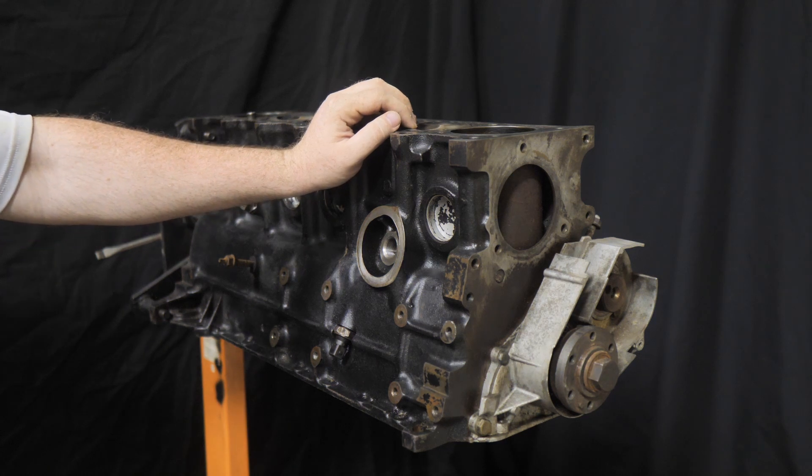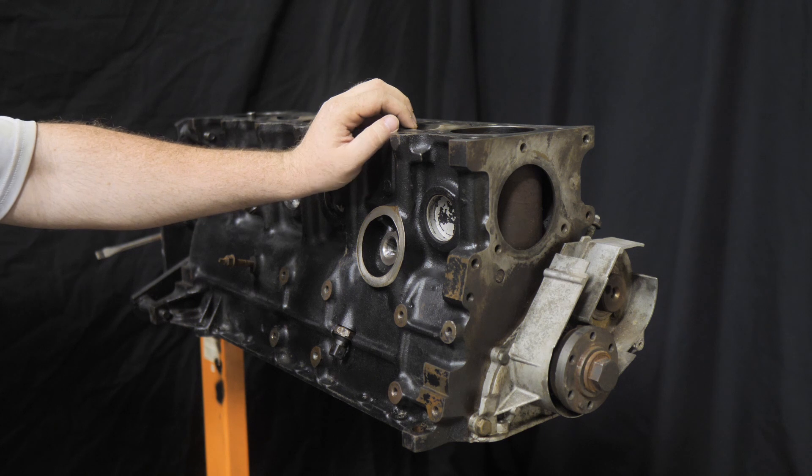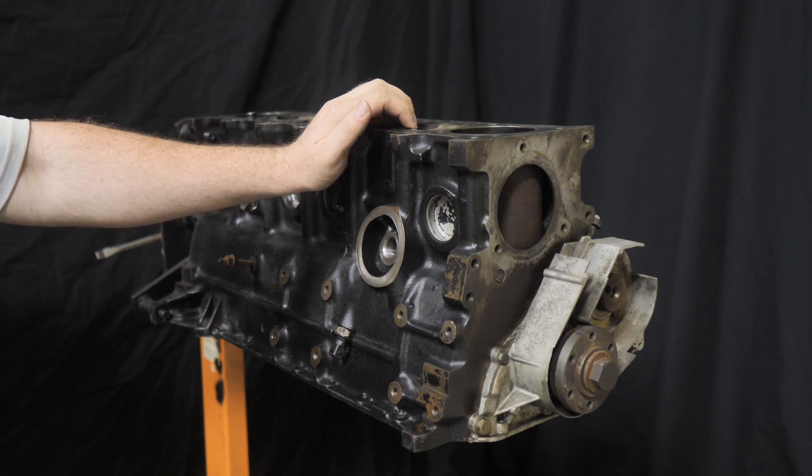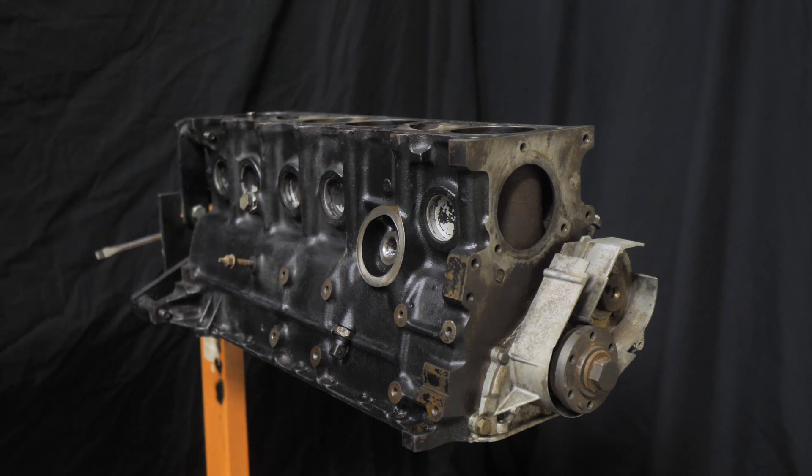The reason I'm not keeping the stock bore — the dude that originally built the motor and ported the head, which you guys are going to see next when I go down to get it — it was ported by the guy who built the highest horsepower M20 that I was told. So it's ported pretty much to the max and it's going to give the most amount of flow for the setup that we're going for.